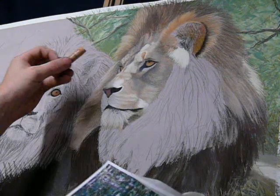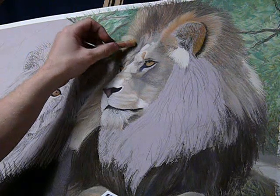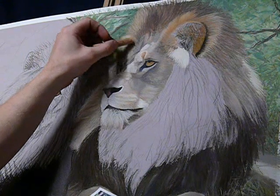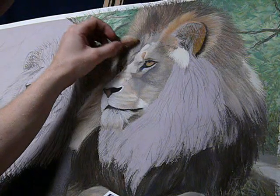The beauty of pastel is that it's so immediate. You place a mark and it's there. It's up to you whether you want to keep fiddling and modelling or leave it raw.